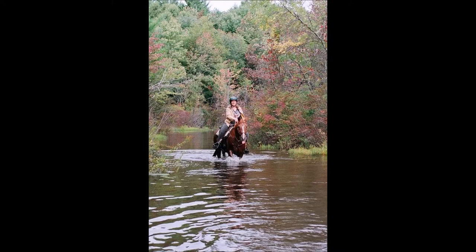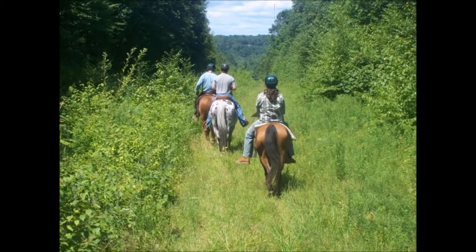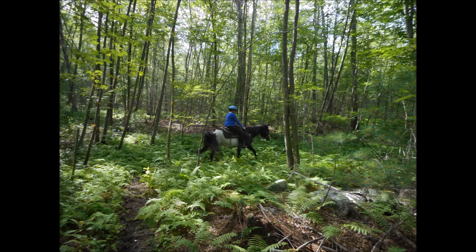All these pictures and videos are right outside my back door except for this first one. I like to ride trails but I like to be safe. All of these shots are actually bitless — I don't use a bit, but I could if I had to. I don't use them for my horses.